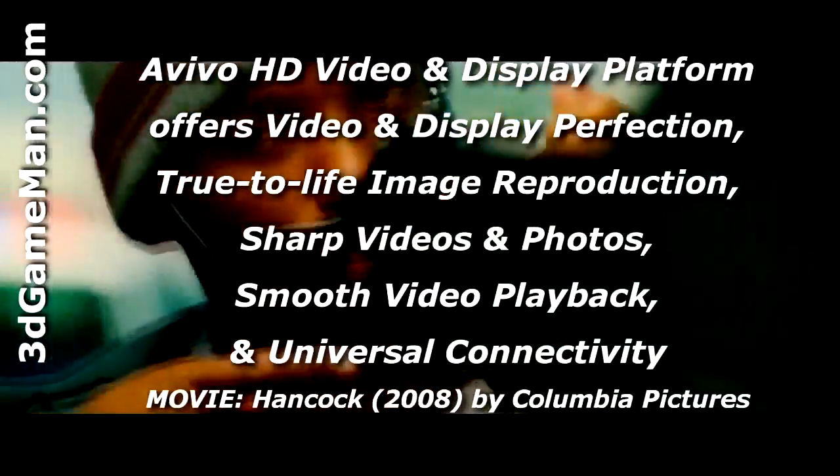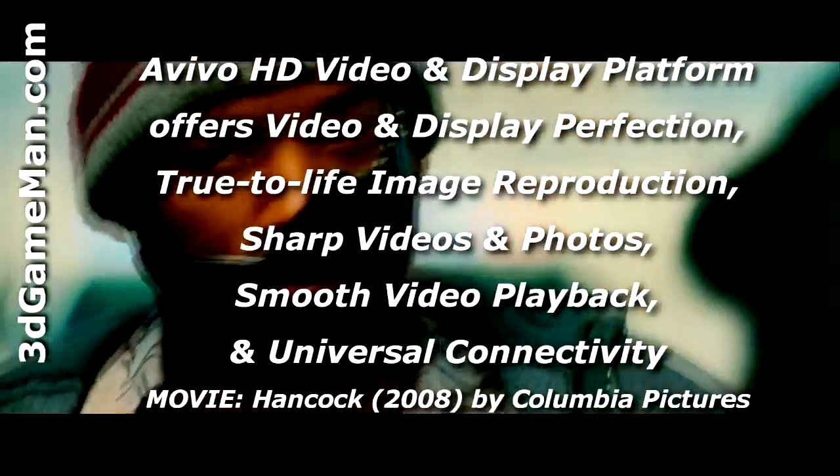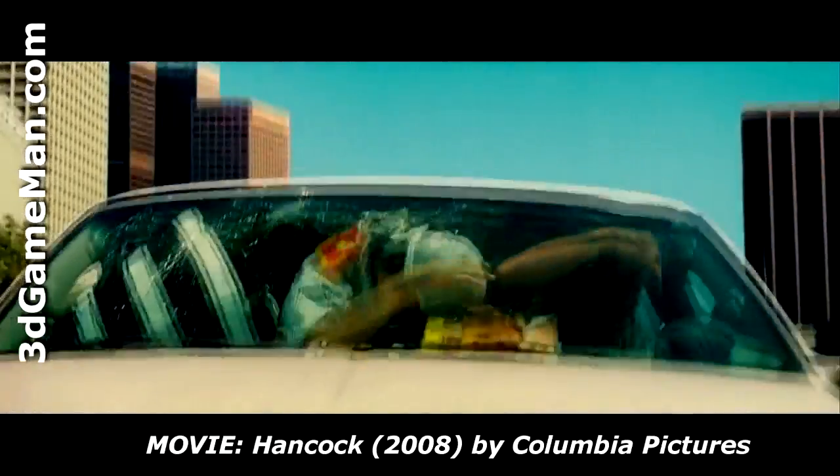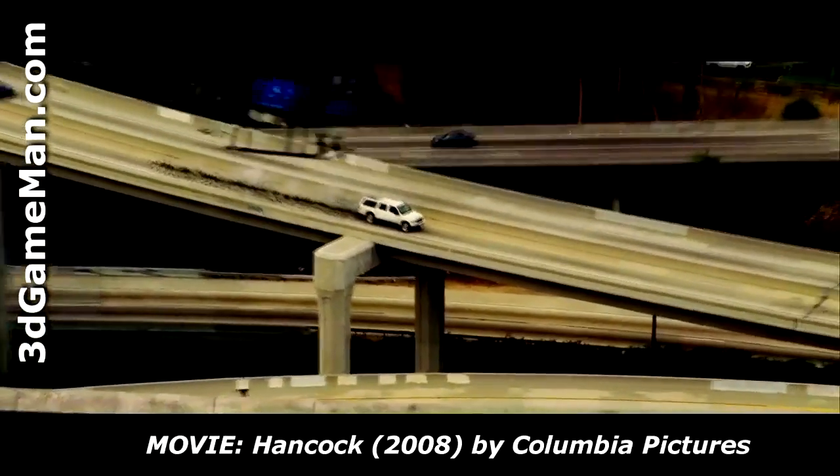Additionally, another exciting new technology is the Vivid HD video and display platform, which essentially enables superior quality and a high definition visual experience.